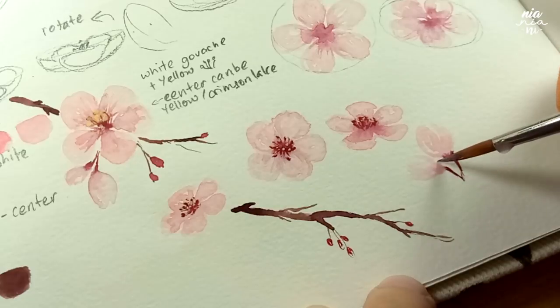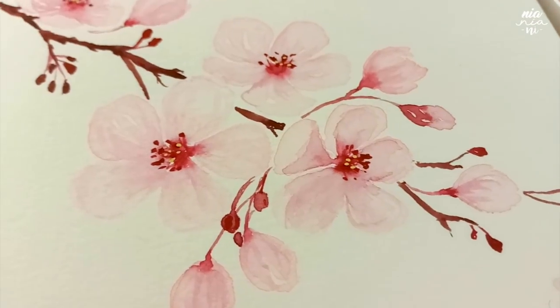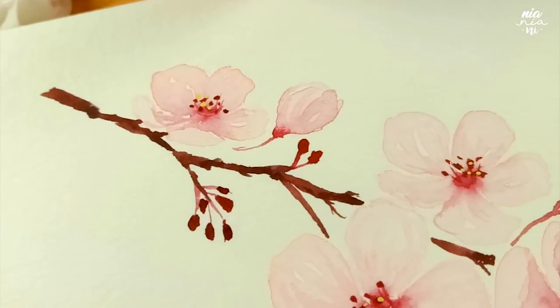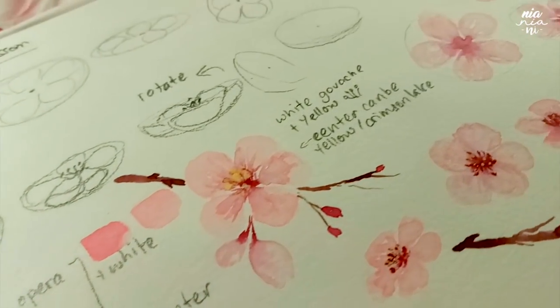And that's basically it. Hopefully with these exercises you are able to apply it to your very own composition. I'm going to be posting another video on this next week for the final paint-through of these flowers, so if you're interested, be sure to check it out. Thank you for watching till the end and I'll see you at the next one. Bye!